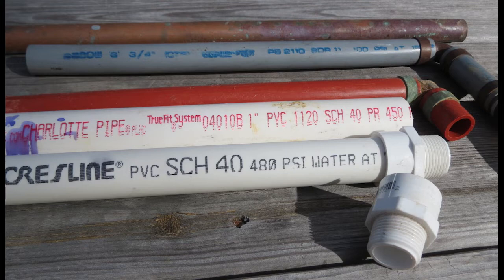You have to have a certain feel for this because if you over-tighten these fittings it'll create a hairline crack, and over time it will break. But if it's not tightened enough it'll leak, or if you don't use the right pipe compound. That's why it's important to have someone who really knows what they're doing when they install your water service pipe.